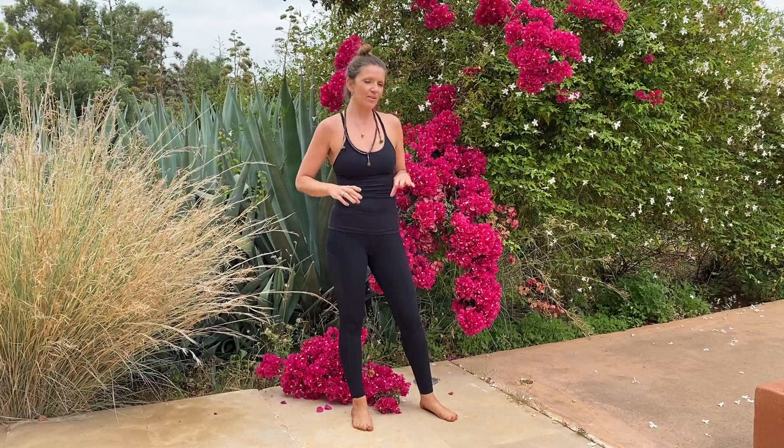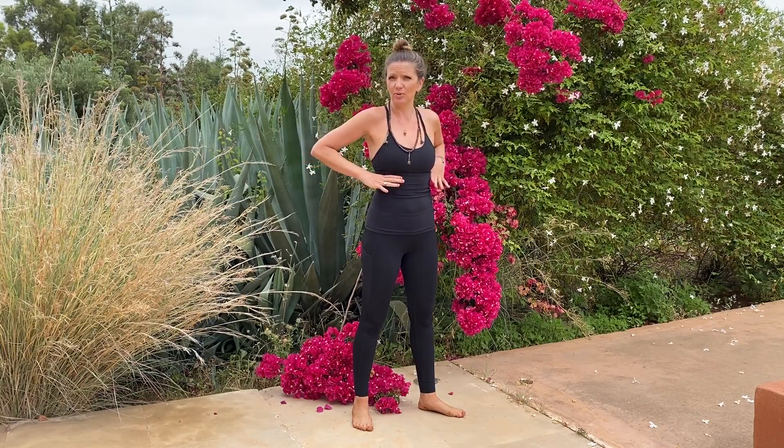Hi, my name is Zephyr Wildman. I'm going to offer you a practice tip for Virabhadrasana 3. This tip is really referring to the waist down.